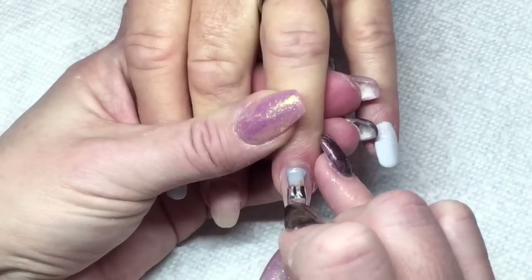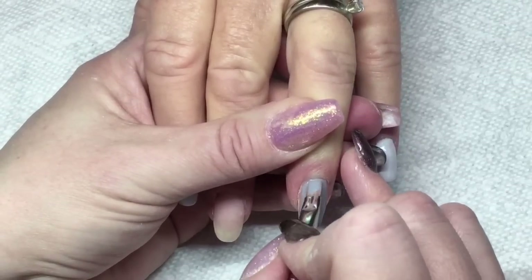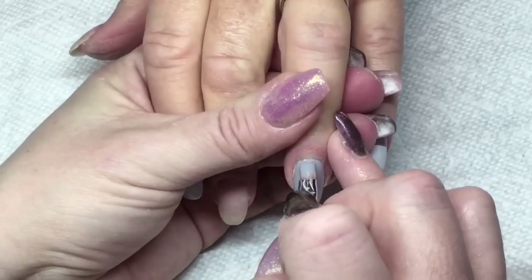Now we're going to be taking a little bit darker gray canny gel color — it's a nice opaque color, so we're only going to need one coat. I'm going to do this finger and then cure it for 30 seconds.